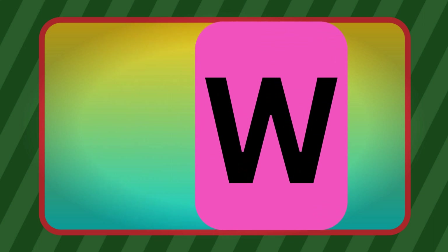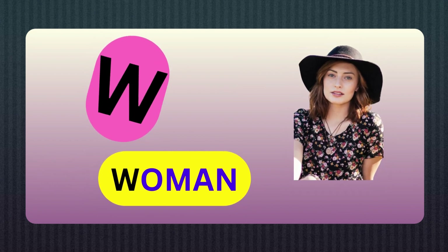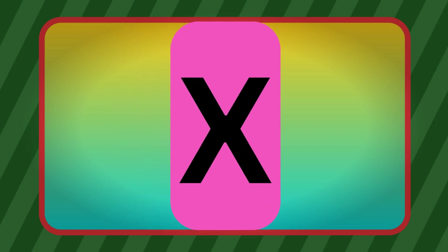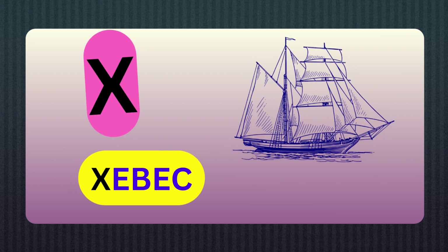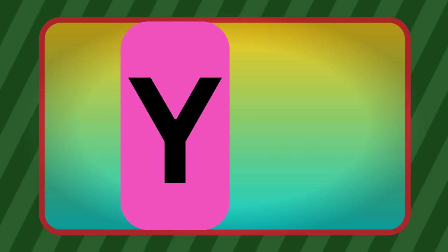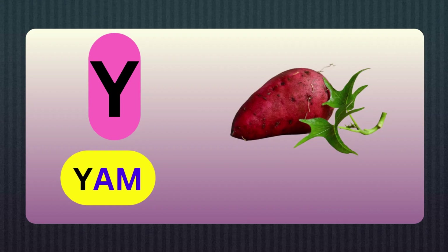W, W for Women. X, X for box. Y, Y for Yam.